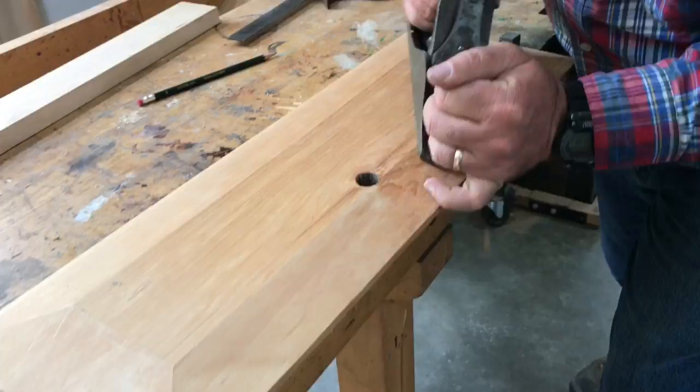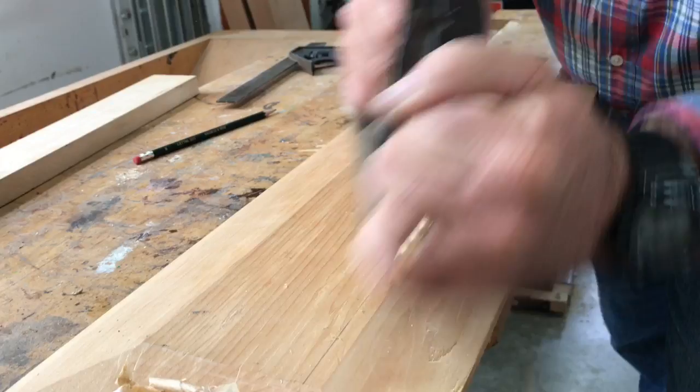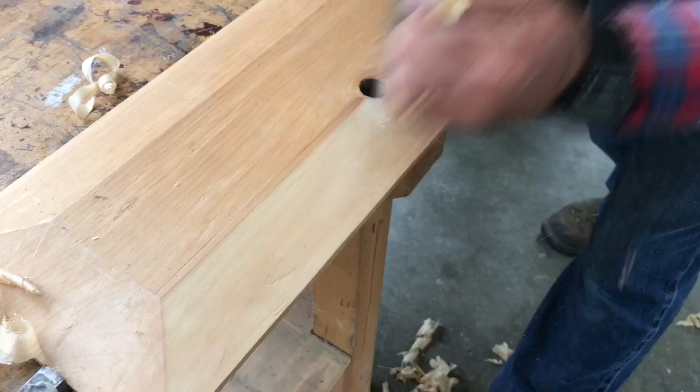I'm going to have the plane set for a medium cut. The first thing I'm going to do is to bring the width of the bevel out where I want it. I'm not really working along the edge too much — I'll concern myself with that later. I'm just making the bevel wider, approaching that pencil line.